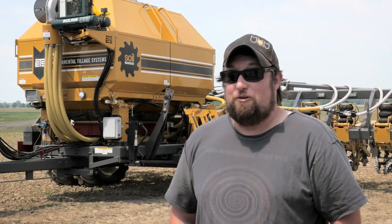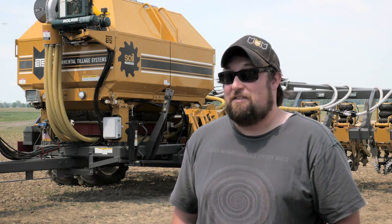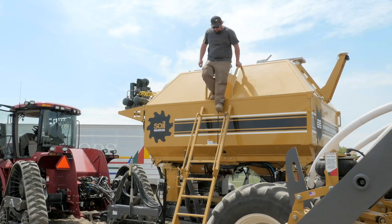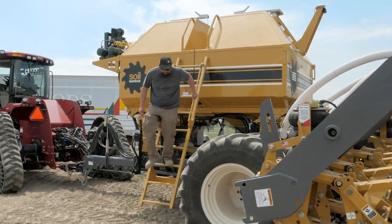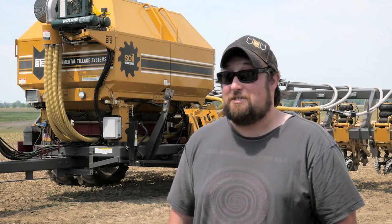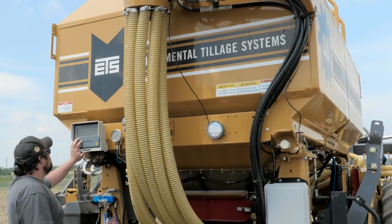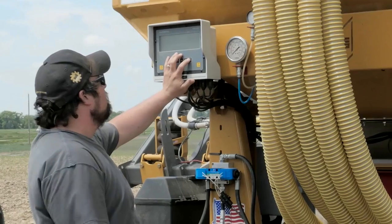With this machine and the technology that's in it, I have an amazing amount of data that I can collect to diagnose the actual difference between my conventional tillage and the way this machine works. It has saved a lot of fuel, and it variable rates all my inputs to a two and a half acre grid.